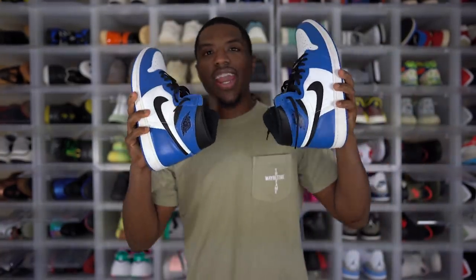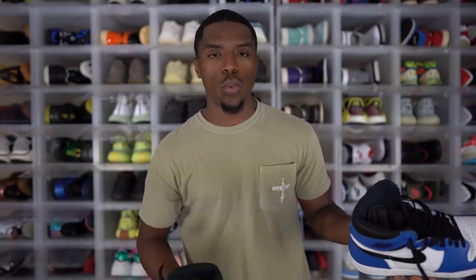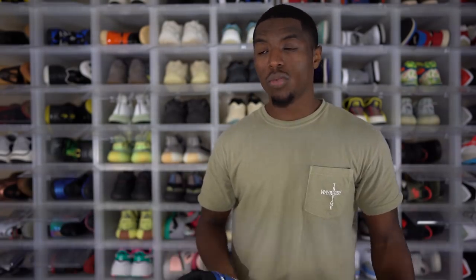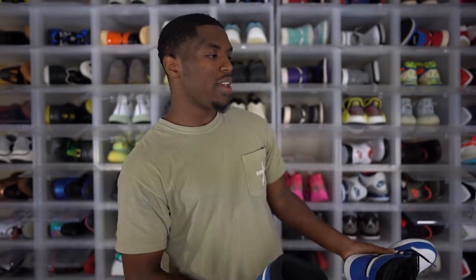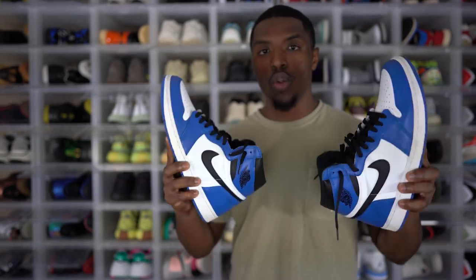Next up, we got the Air Jordan 1 Game Royal. I've probably worn these Jordan 1s more than any others in my collection — when they first came out I wore them like every day for two weeks. When you have a lot of sneakers, it's a rotation — sometimes stuff just gets forgotten or hasn't been worn because you've got other stuff with the same colorway. The Game Royal is probably one of my most worn sneakers. Very cool, very simple. The material is not the best, but still a great colorway and a great shoe to have.